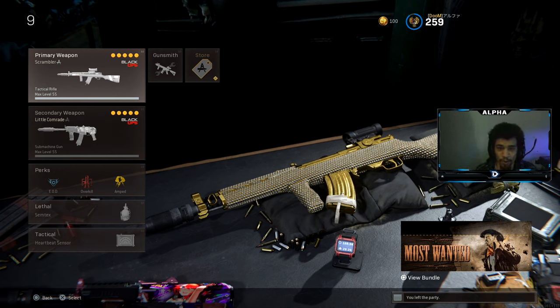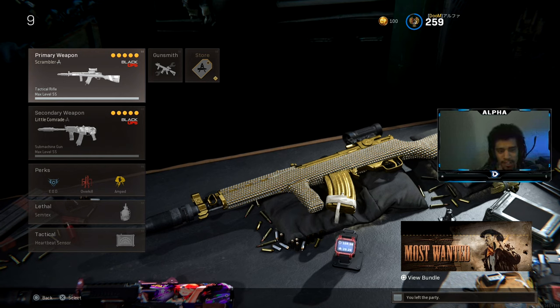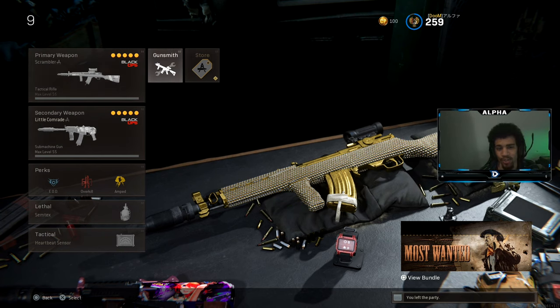Yo, what's going on YouTube, welcome back to a brand new video on the channel. Today we're going to be using the Type 63 in Call of Duty Warzone. I have a two-shot class set up for you guys to try out. I managed to drop a 17-kill game — I didn't get a dub, I know, I got pinched. I was playing solo duos, and 17 kills is not too bad.